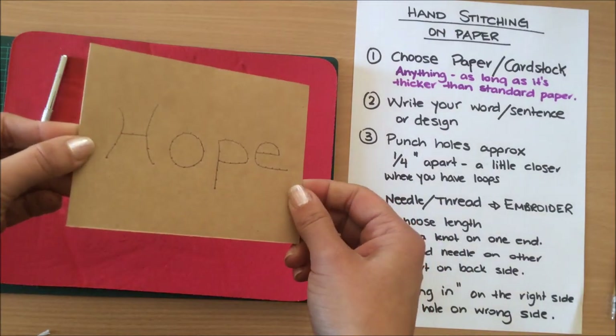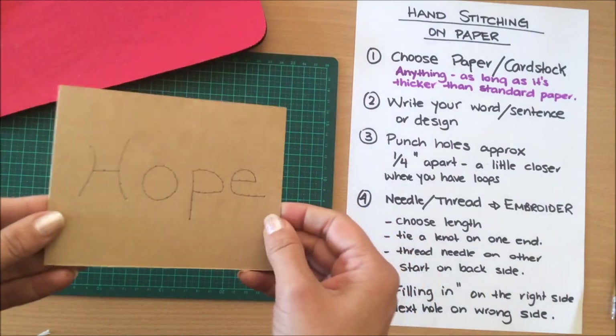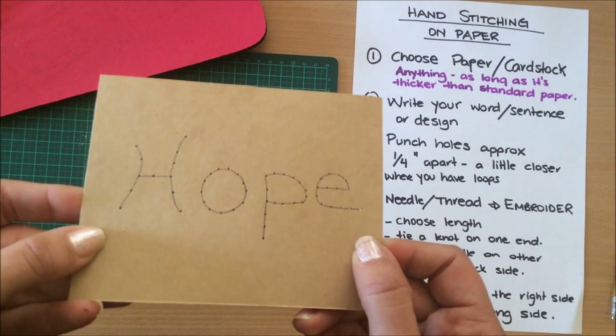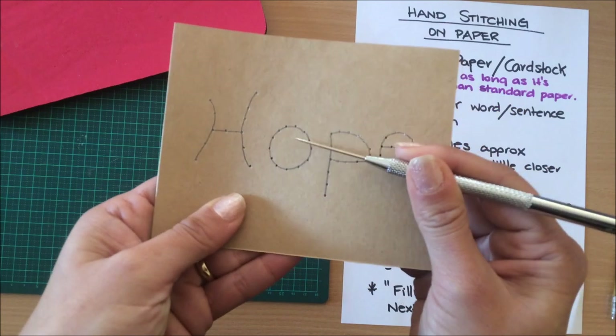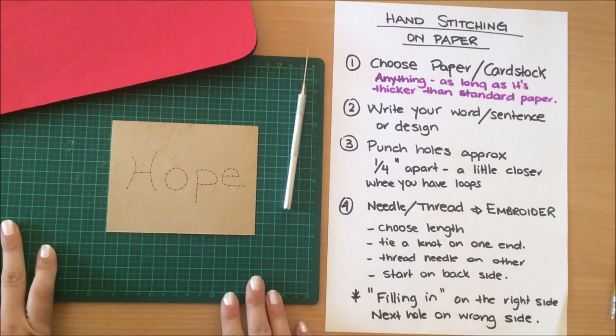That's done — I've punctured the holes. You can see there's a lot more space between these holes here than on the loop. Okay, so the next thing is to choose your thread.